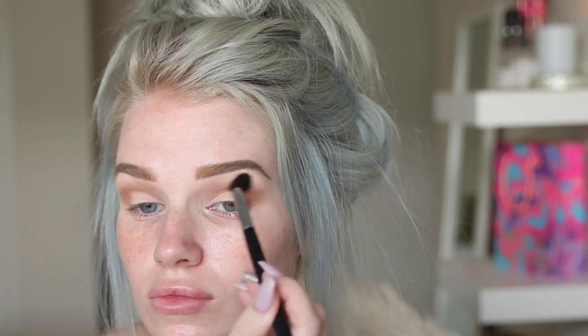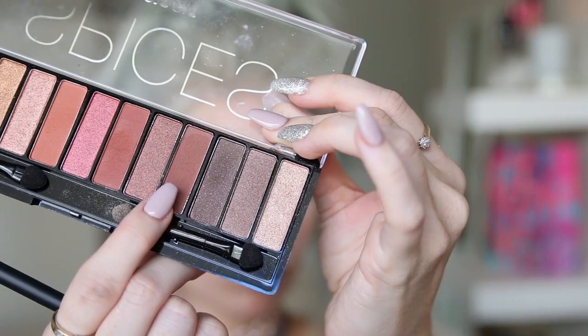Then I'm gonna take my Chi Chi Splicers palette and just take this shade here, and pack that on the outer corner using my Morphe M433 brush. After that I'll blend over using that same blending brush. Then from the same palette I take this warmer shade and put that also on the outer corner of my eye and blend that out.